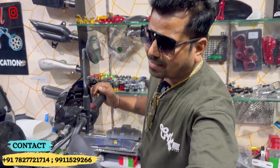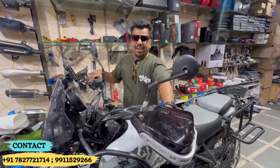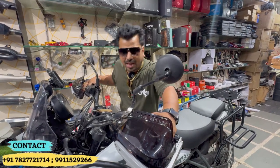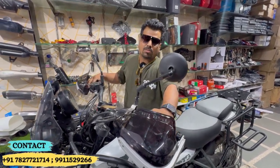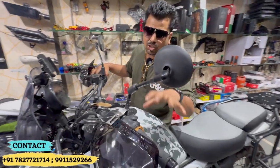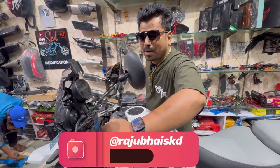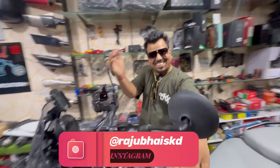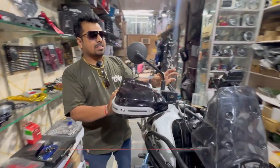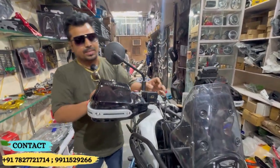You can see the hand guard, which is a heavy-duty hand guard. The most important thing is that it protects your hands and levers. It also provides safety and moisture protection, keeping your hands safe during riding.